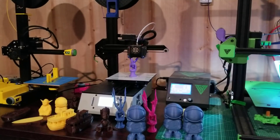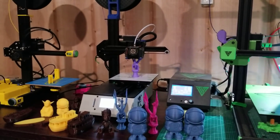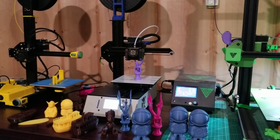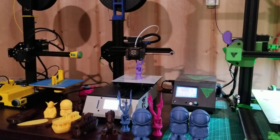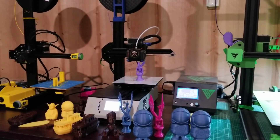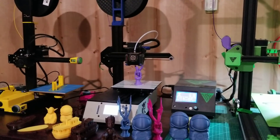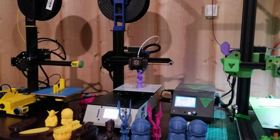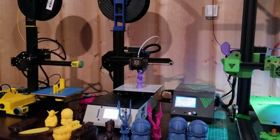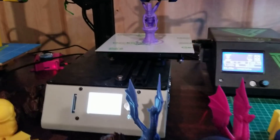It prints arguably better than the Ender 2. It's sturdier than the Ender 2. It has far superior parts cooling to the Ender 2. Yes, it costs a bit more. Would I pay less price for the Michelangelo versus the Ender 2 sale price? Probably not. Would I buy the Michelangelo on sale over an Ender 2 on sale? Yeah, all day long.